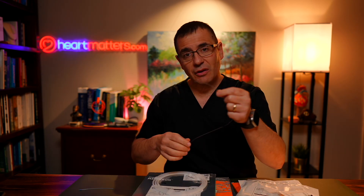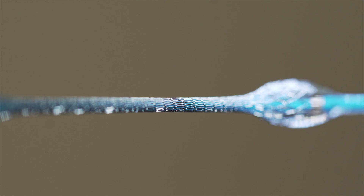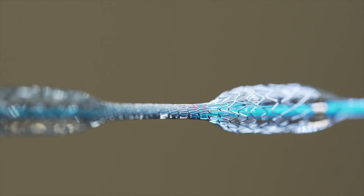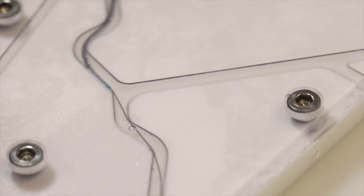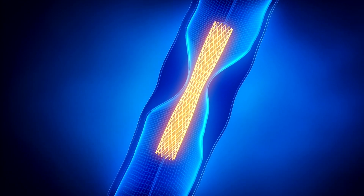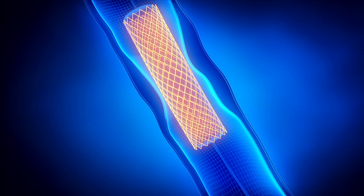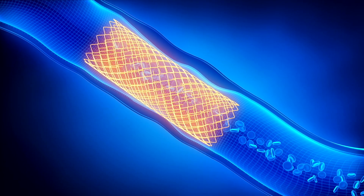Once we pass this stent through, we use the indeflator device to expand the stent at the area of narrowing. The stents come in various sizes and are made of different materials depending on the manufacturer. Traditionally they've been made of stainless steel, but more recent iterations use various types of alloys — platinum chromium, cobalt chromium — and these metallic materials give us the strength we need to keep an artery open. There are also newer resorbable or polymer or plastic types of stents that are experimental and not in widespread use, and we're still undertaking research studies to look at their role.